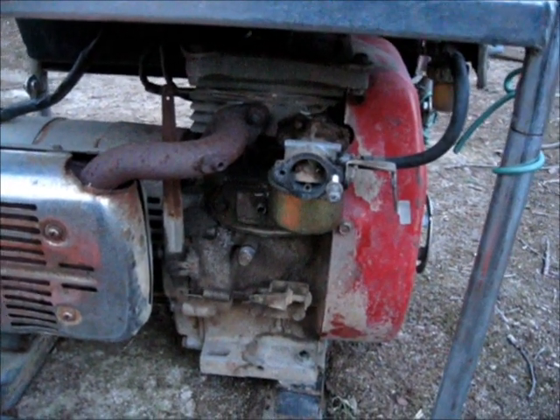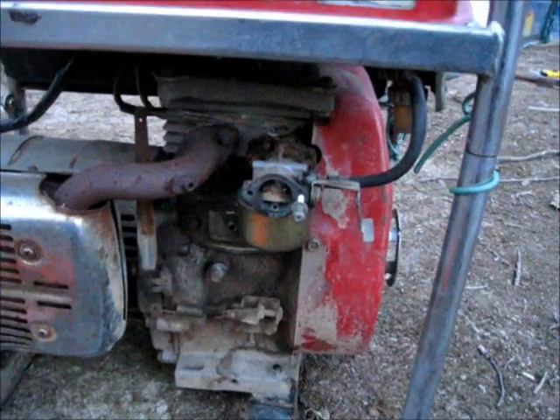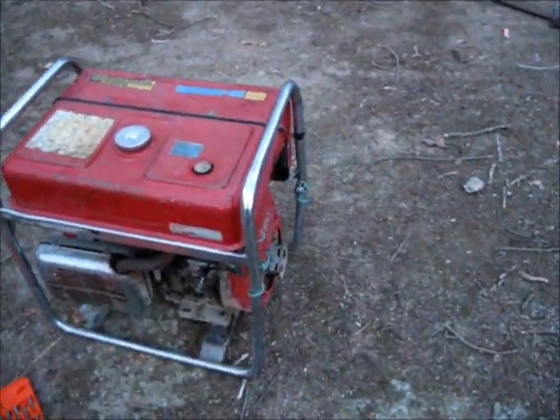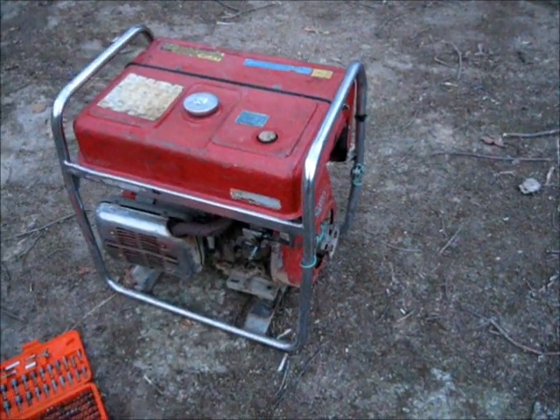That's why you get them cheap from somebody in bulk, like I did. I just hope the sun keeps shining for a while, because I won't have a generator for a while — not this one, at least. Let me keep looking through them and see what I can do.